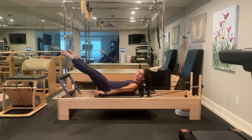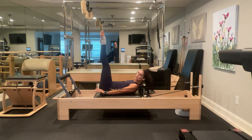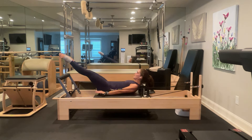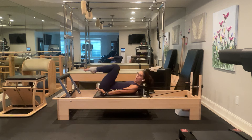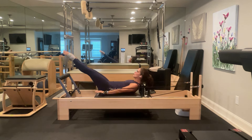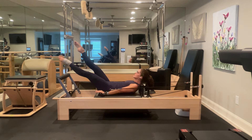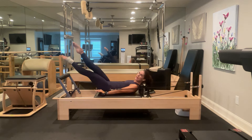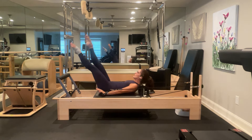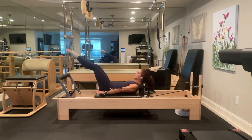Beat your heels for ten, nine, eight, seven, six, five, four, three, two, one — up for five, four, three, two, one — up for five, four, three, two, one. Then we're going to cross at the thighs for ten — one, two, three, four, five, six, seven, eight, nine, ten — up for five, four, three, two, one — down two, three, four, five. Come back to Pilates V, come to parallel, then pull in and draw your arms in.